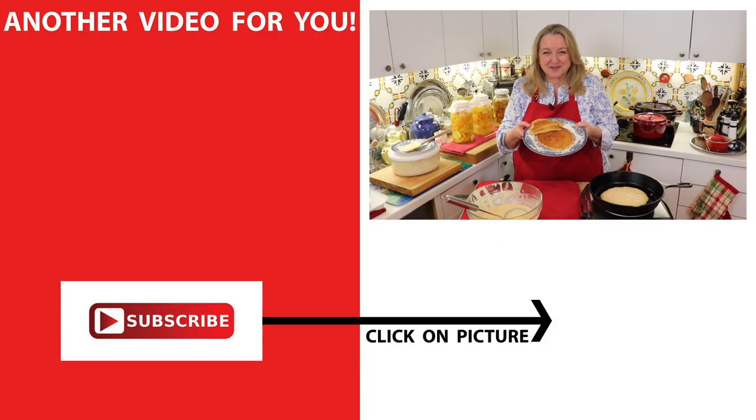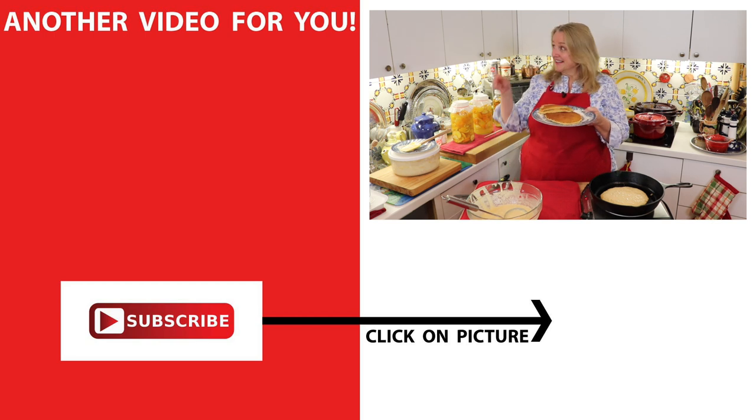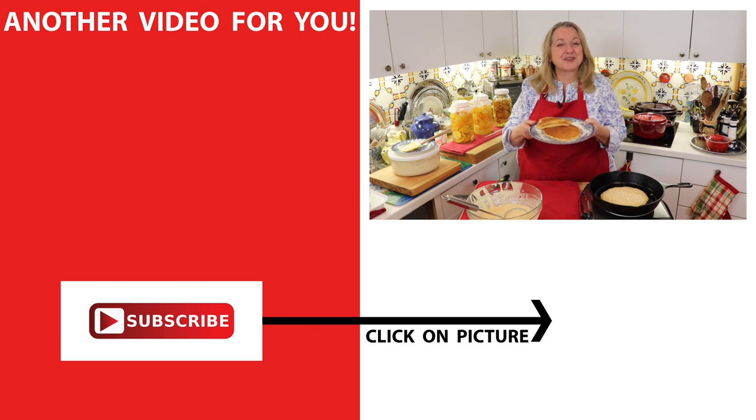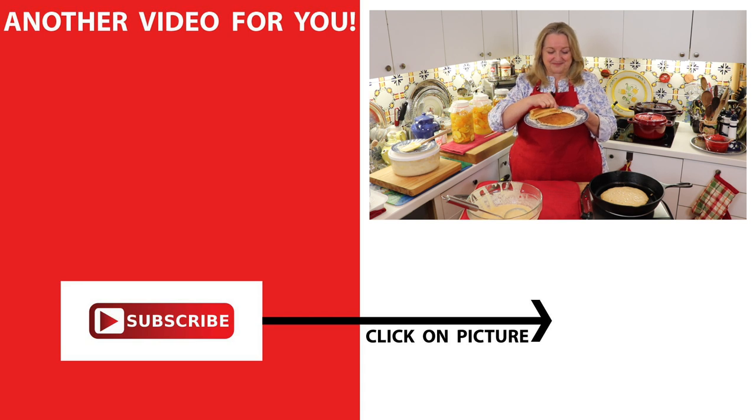If you'd like more recipes for what to do with your discarded sourdough starter, be sure to subscribe to my channel and click on this video over here, where I show you how to make flatbread using discarded sourdough starter. I'll see you over there in my Texas Hill Country kitchen. Love and God bless. Mmm, delicious!